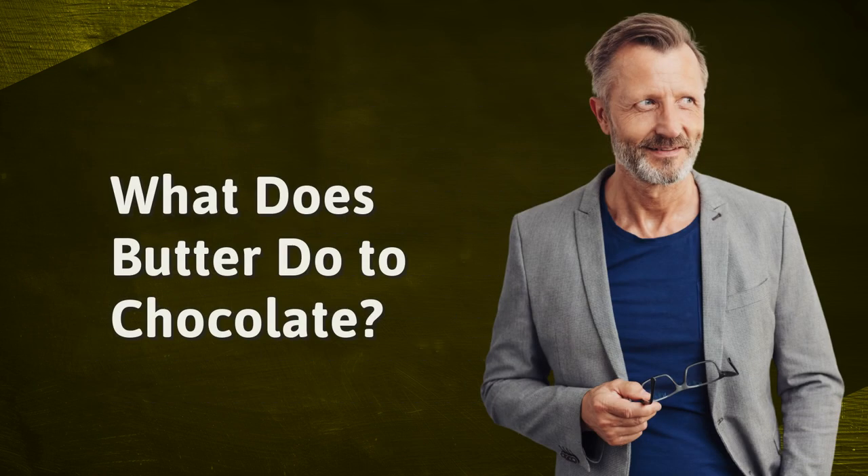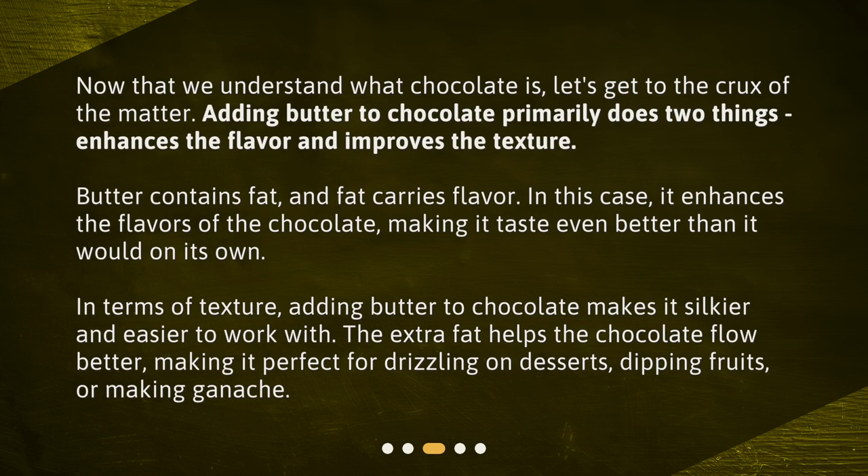What does butter do to chocolate? Now that we understand what chocolate is, let's get to the crux of the matter. Adding butter to chocolate primarily does two things: enhances the flavor and improves the texture. Butter contains fat, and fat carries flavor. In this case, it enhances the flavors of the chocolate, making it taste even better than it would on its own.